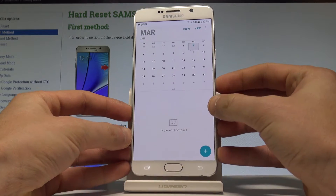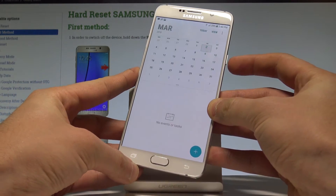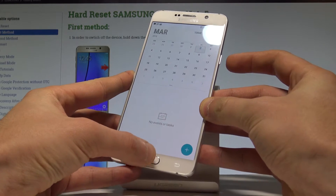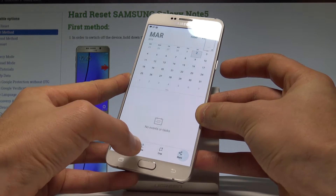In my case it could be, for example, simply the calendar. Let me show you the simplest way: just press the power key and home key together. Let me do it — and you can see the device just took a screenshot.